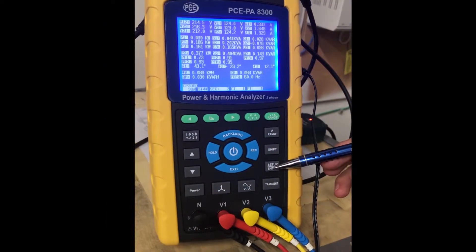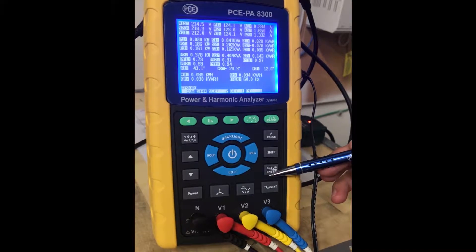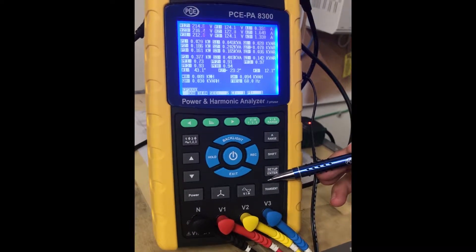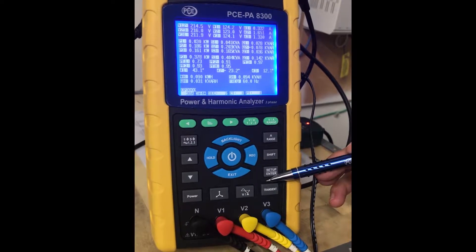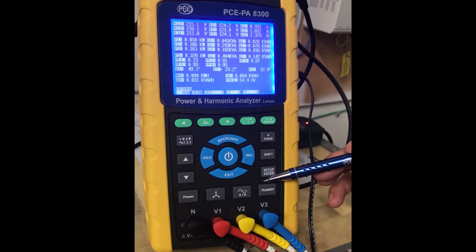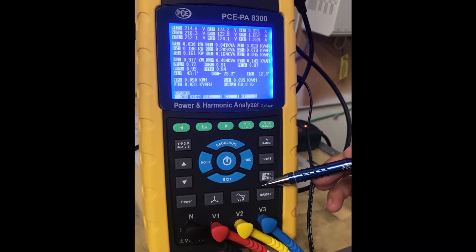This is your setup button. This is where you will be setting up the time and date, formatting the SD card, or deleting data. You can also set the sampling time, set the potential and current transformers, select the current clamp types, as well as the RS-232 output selection.